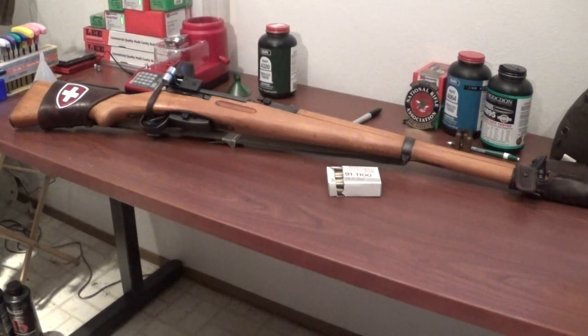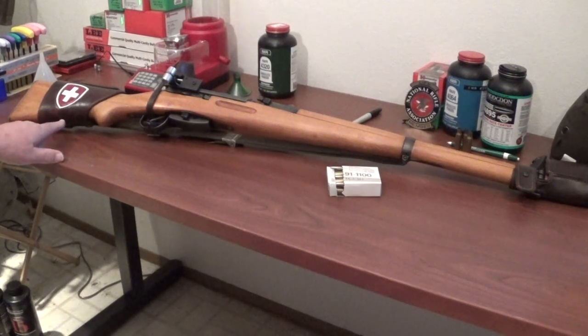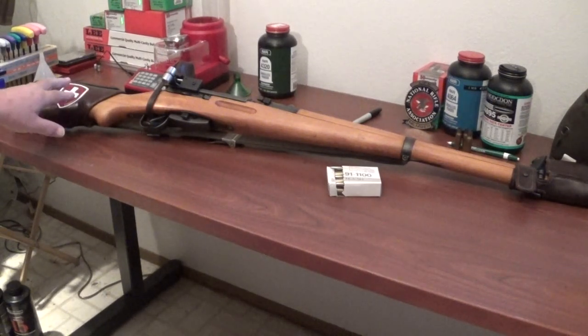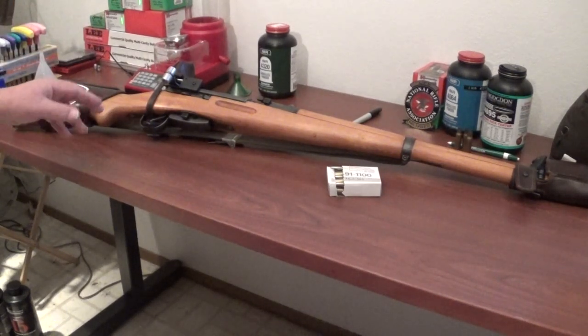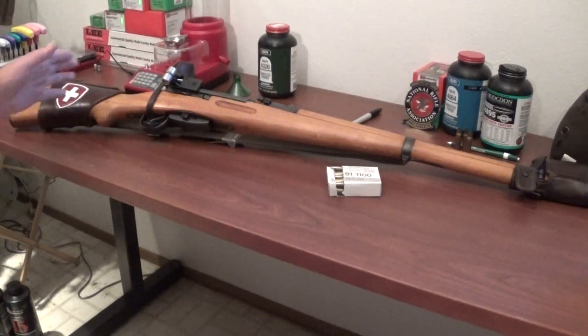I'd like to show you a little bit of his handiwork here. As you can see, I've ordered one with the Swiss crest — you can get these plain, or you can get them with all kinds of different designs. The more elaborate the design, the more cost. You can get them plain, whatever.